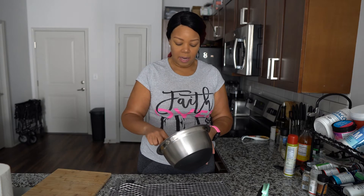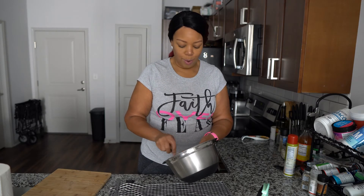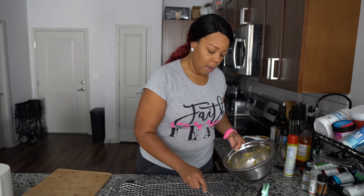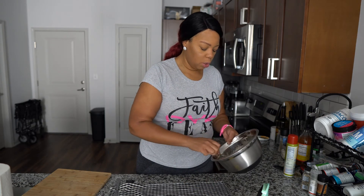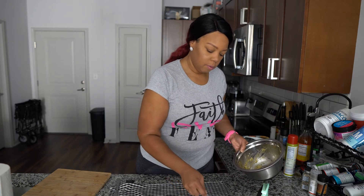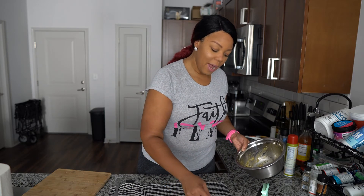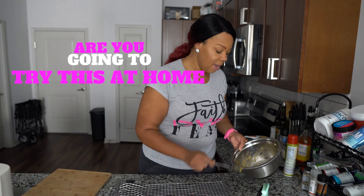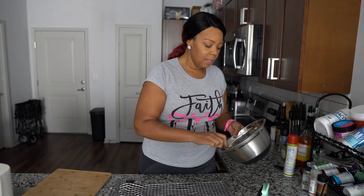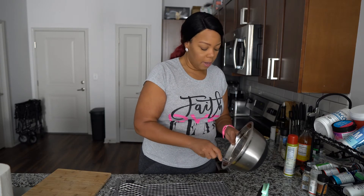The chaffle maker is still hot so we're going to get the other side in there so we can have two. Are you guys going to try this at home? I think even if you do eat bread and don't live a low-carb life, this is going to be great regardless.